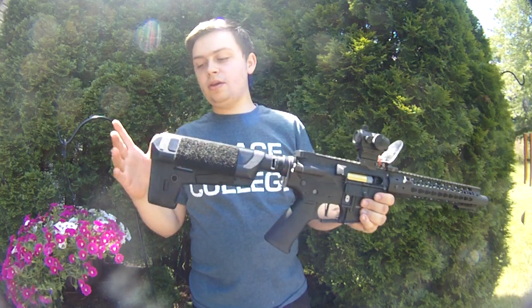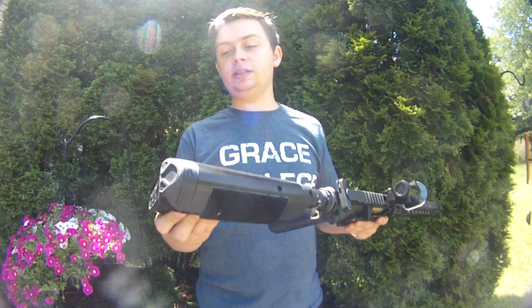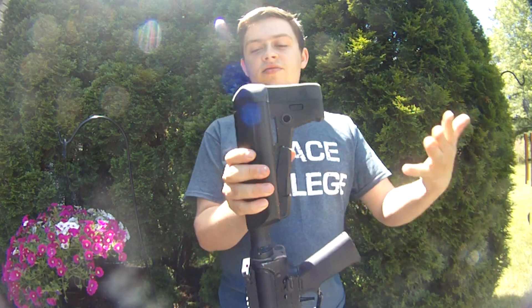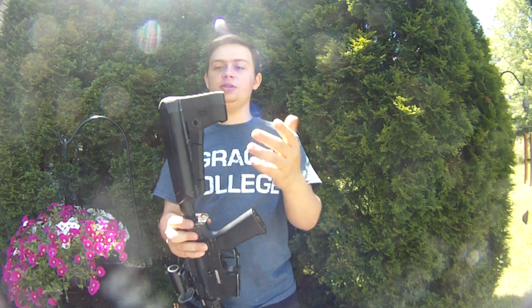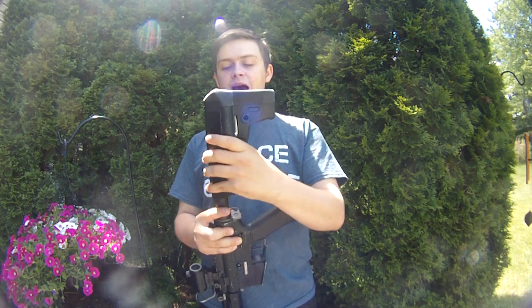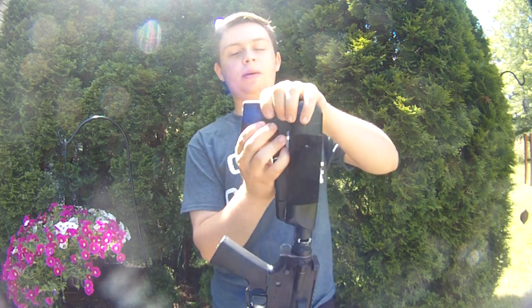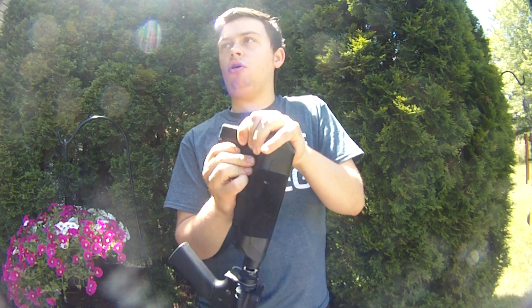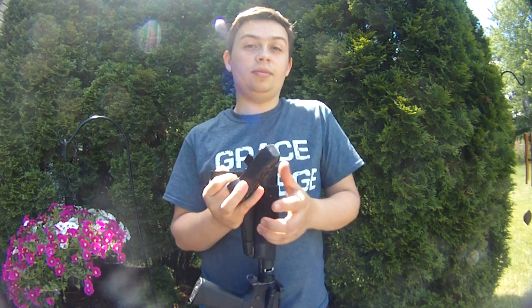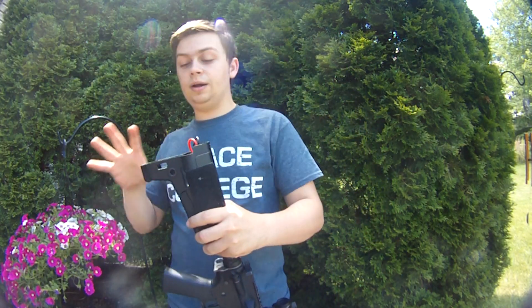Let's start from the back and go to the front. First of all, we have a Crytac Crane Stock with QD sling mounts on each side. These stocks are awesome, super easy to adjust — just a button here to adjust it. The tabs on the Crane Stock backplate are super, super strong, super thick. I've never seen one of these break.